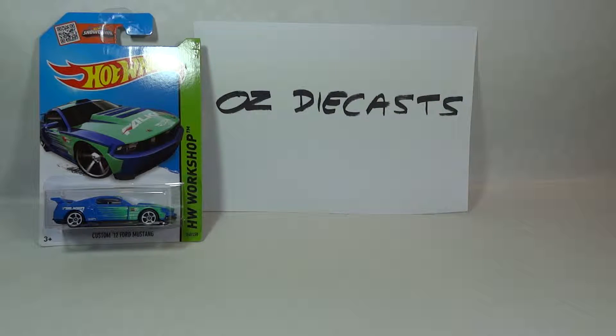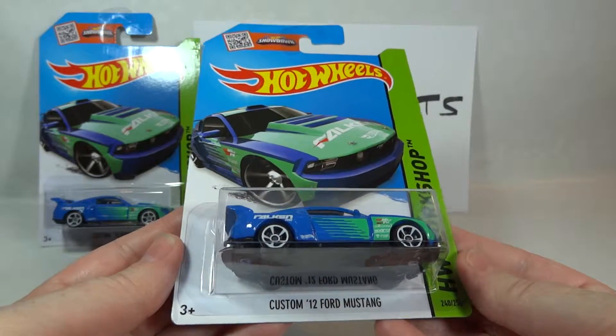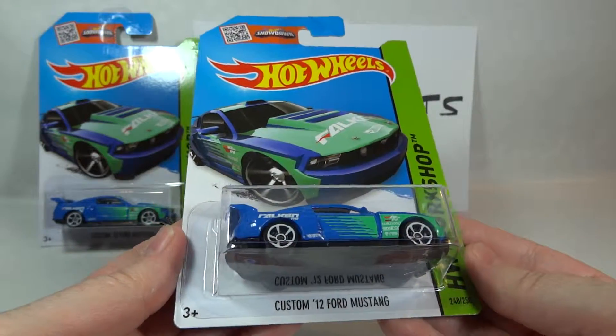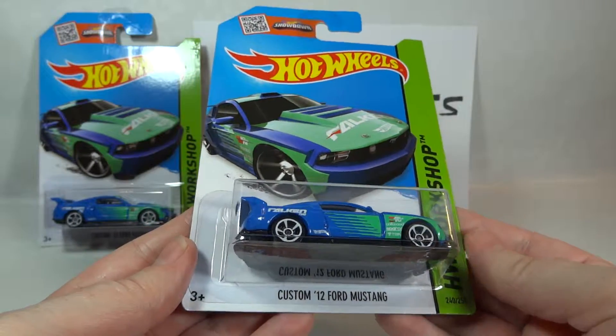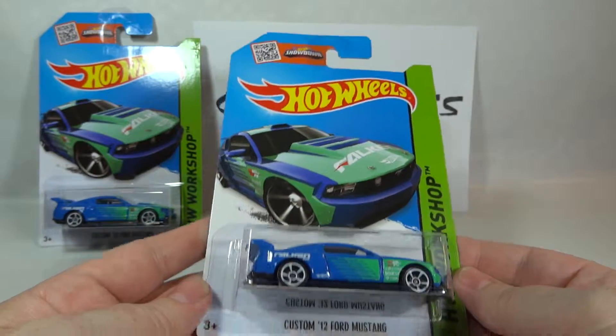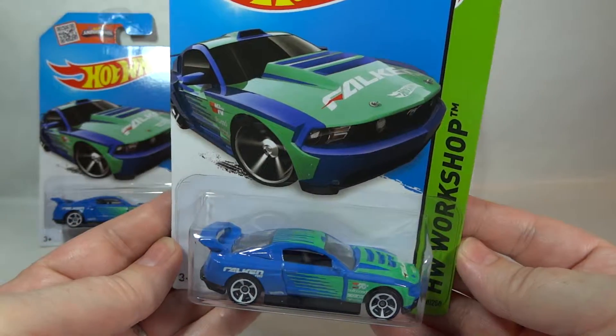Hi everyone, it's Oz Diecast here from Australia. Today we have the 2015 Hot Wheels Custom 2012 Ford Mustang Falcon version. As the name suggests, this casting first came out in 2012. So let's open it to take a closer look.